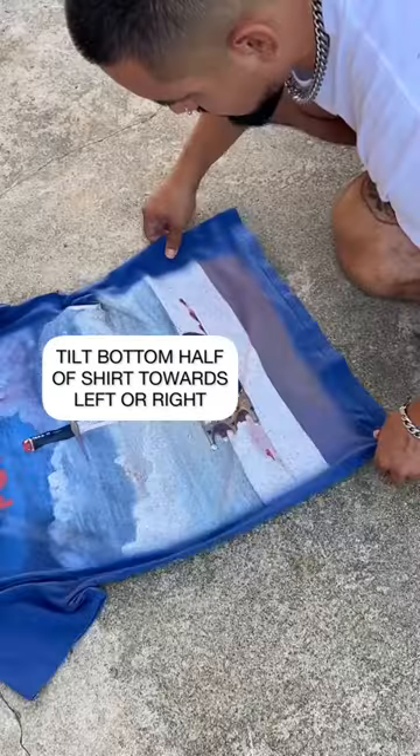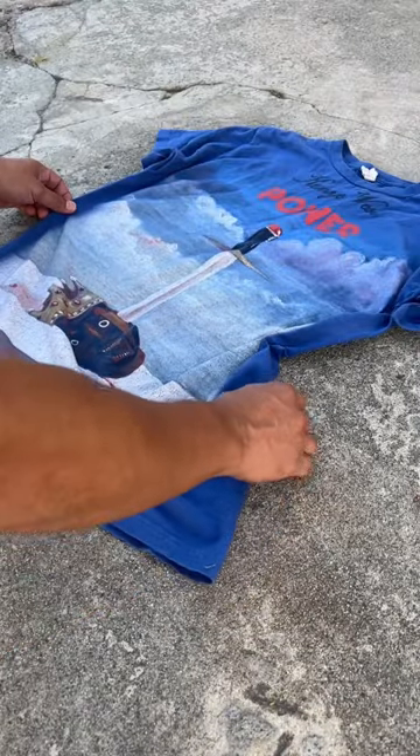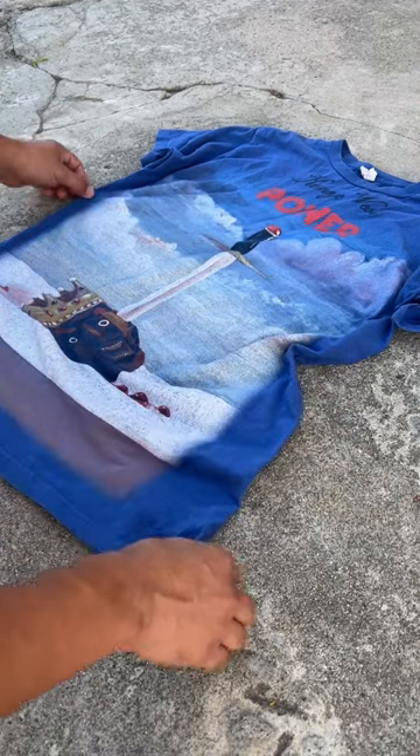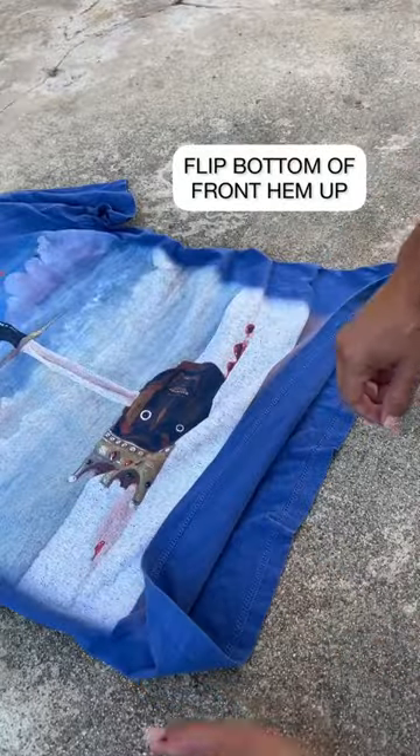Then I tilt the bottom half of the shirt to the right to make it look like it was blown in by the wind. I smooth out any hard corners and accentuate parts of the print that I want to stand out. Flip up the front hem for added effect and voila!